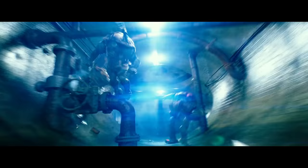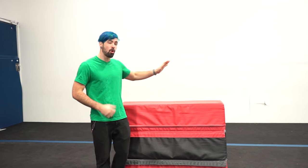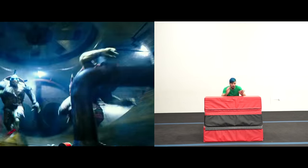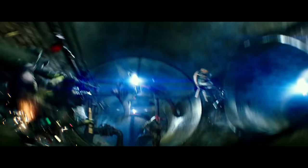Next up we got Raphael doing a reverse vault over a pipe, and I'm going to recreate it by doing a reverse vault step out over these blocks. Then one of the Ninja Turtles does a reverse vault over a pipe while the other does a side flip off of a pipe — I'm going to recreate that by doing a side flip off of this block.